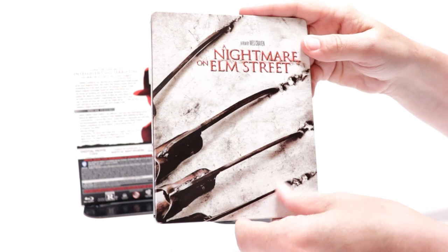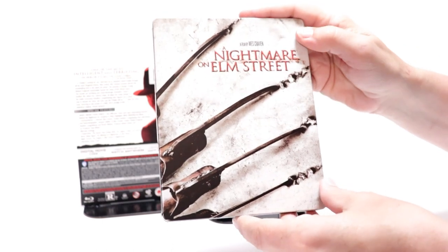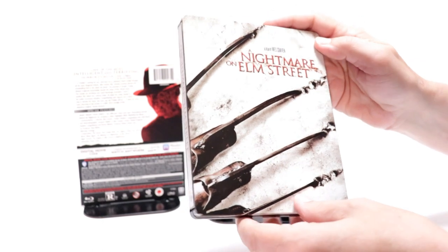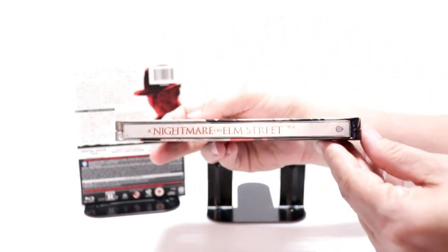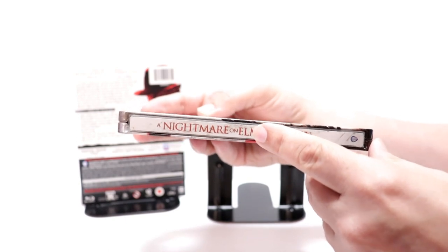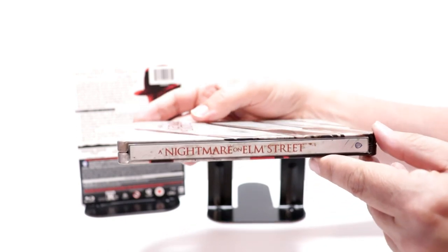Really interesting image here on the front — kind of like the way that looks with the glove tearing into it. There is no embossing or debossing; it is a matte finish. And here's the spine — just a very minor spine slash over here.